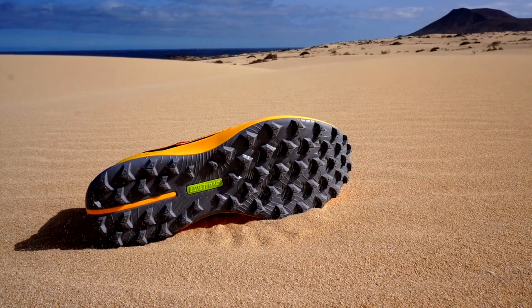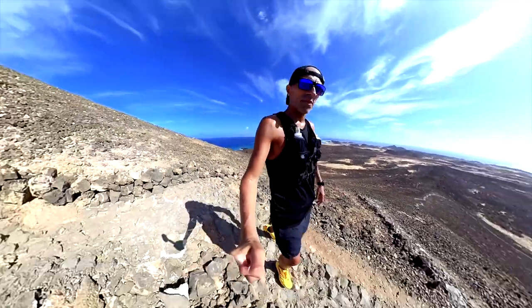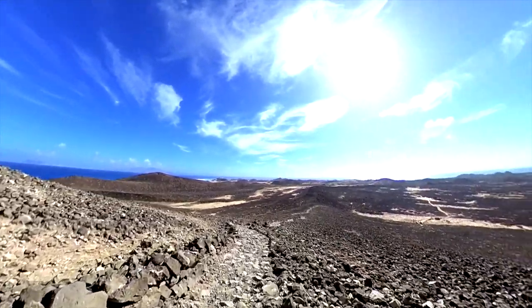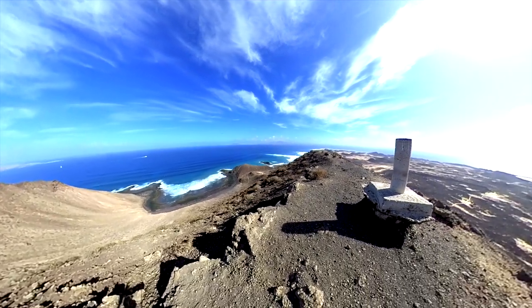It has excellent grip, as you have seen. I ran in different conditions on the gravel paths and it is impressive — a very versatile outsole. Especially during the mountain descent, it grasped the ground well because in Los Lobos the descent was quite steep — even more difficult and dangerous with all the volcanic stone. But definitely after a few meters, I trusted the grip of the Peregrine 12 totally. It was a test to the limit. Luckily, it worked — otherwise, no video today guys.